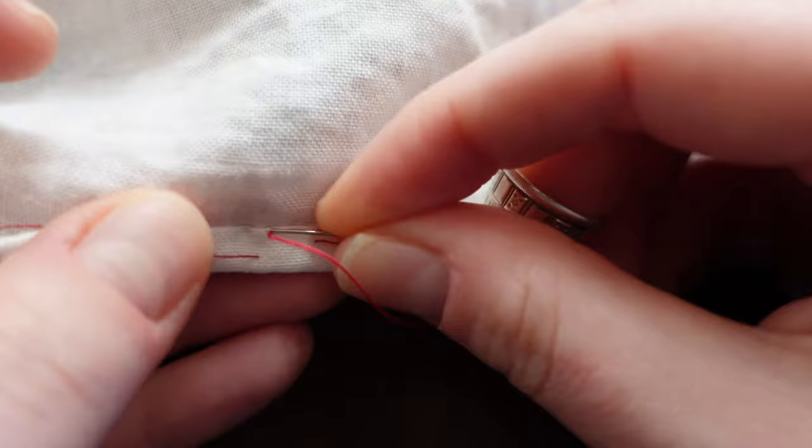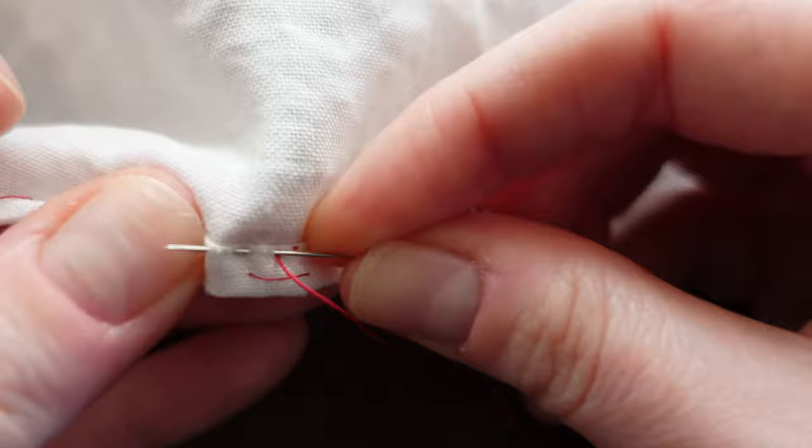Do you remember what your hands can do? Grab a needle and thread and let's sew together. Did you know that you could hem with a running stitch? In this video we are going to practice doing an even and consistent running stitch on a hem.